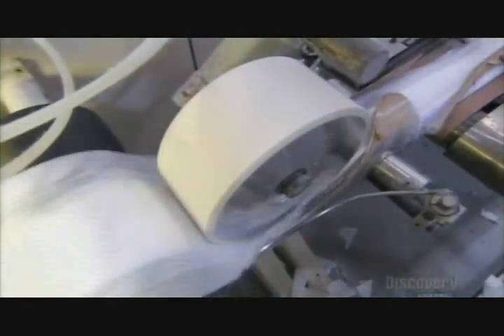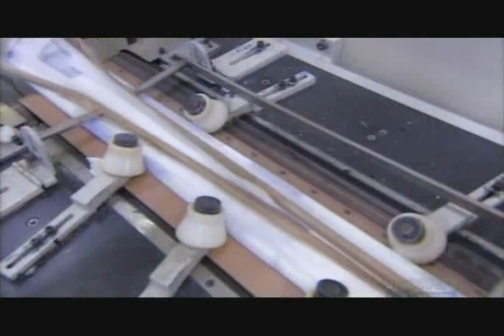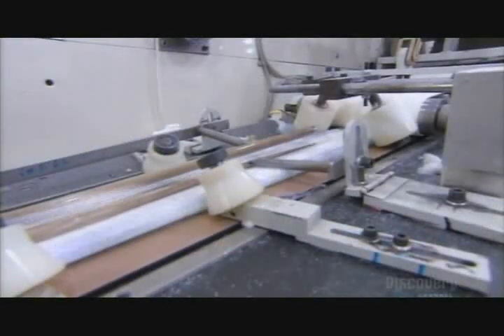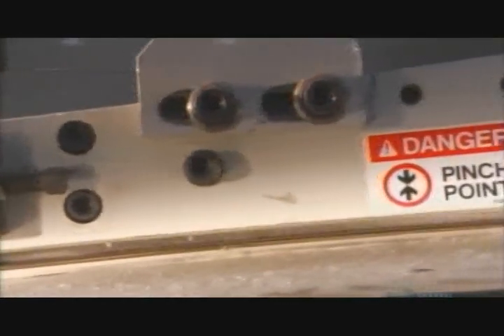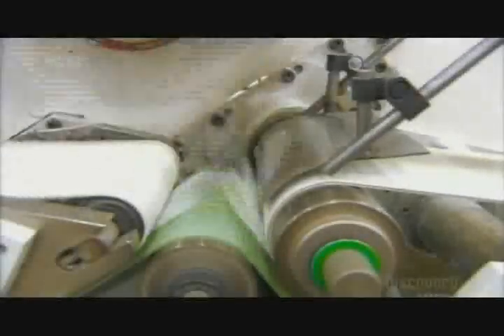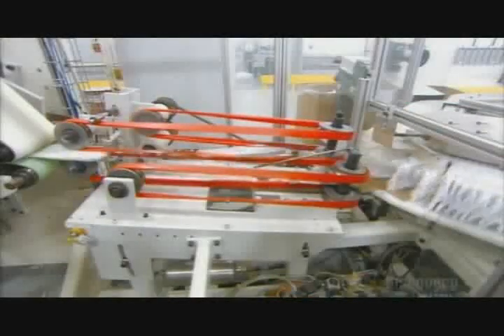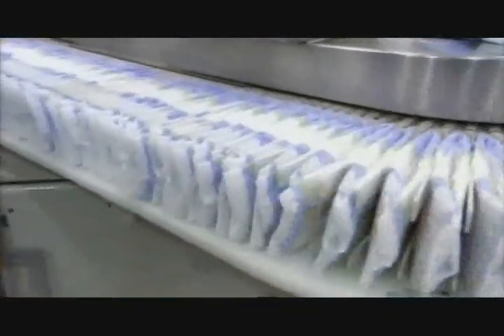The diapers now travel past guides that fold down the tabs and side panels. They are then cut into individual units. Belted rollers compress the completed diapers, and paddles fold them in half. Conveyor belts relay the folded diapers to a carousel, where finger paddles separate them and position them for packaging.